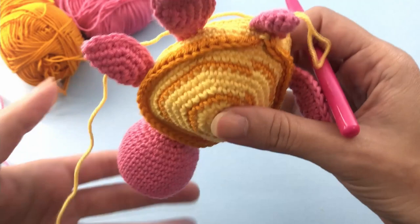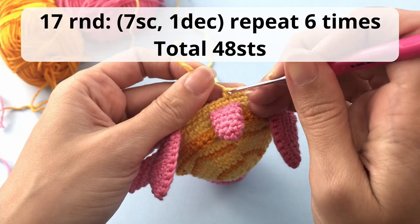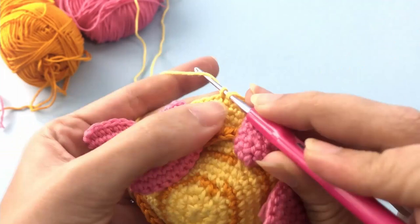Now we'll start with the decreases — the fun part. For round 17 you will crochet seven single crochet, one decrease, repeat six times, and you should have a total of 48 stitches. Go work your seven single crochet and then start working with your invisible decrease.